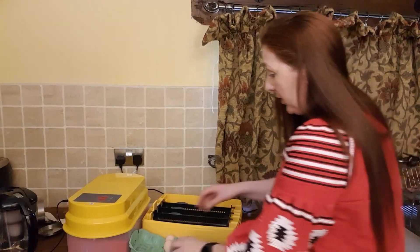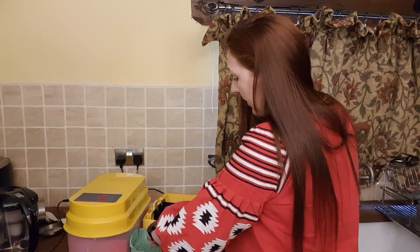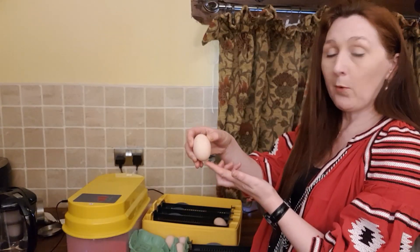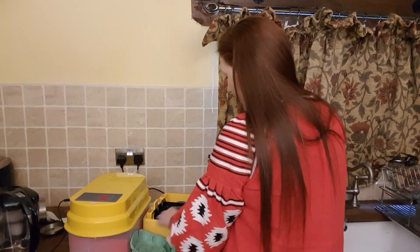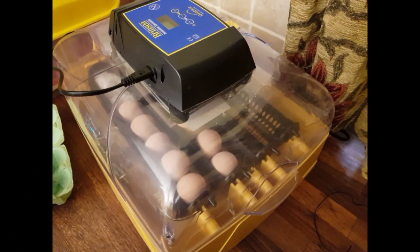I'm just going to pop each of the eggs into the cradle. The way that you should store eggs is with the pointy end facing down. The eggs are now safely in the incubator.